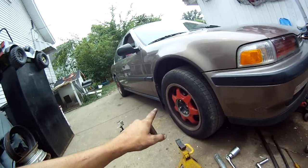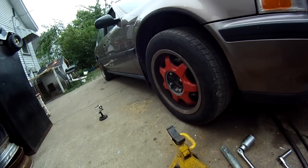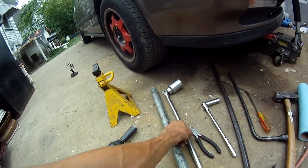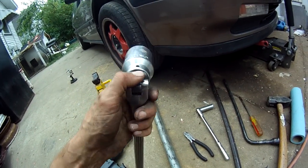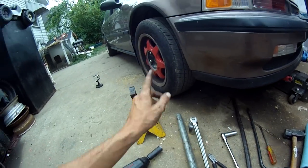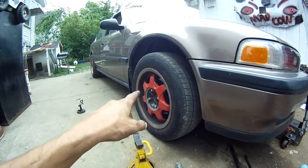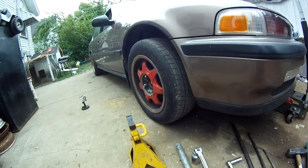Tools you'll need: your lug wrench, whatever size that may be. I'm using an impact — I've got 13/16th lug nuts because I've got aftermarket wheels. You'll need a good jack stand and a good jack. Before you jack it up, you're going to need a good breaker bar and probably a long cheater bar. The axle nuts are 36 millimeter. I've already had these axles apart before so they break loose real easy — I've already got this side broke loose.